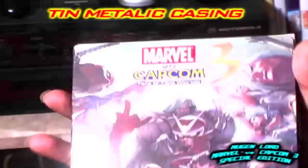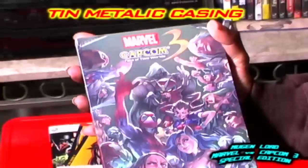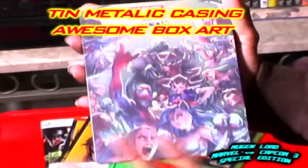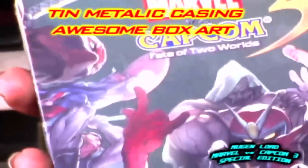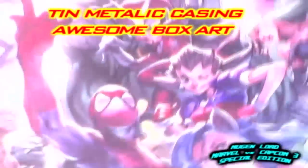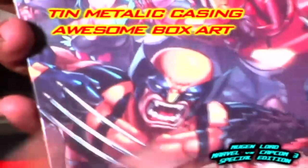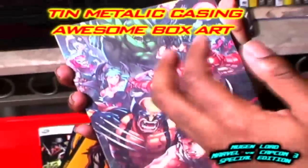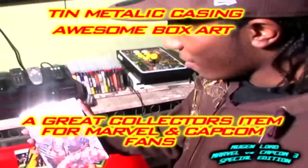This is why I love the special edition — you get the cool stuff. You have Dr. Doom on the front. On your right you have all the Capcom cast, and then on your left you have the Marvel cast, which I think is pretty neat. Here's the back of the case right here, which is more artwork. This is a good collection, especially if you guys are Marvel buffs — look at the drawings right here and everything.